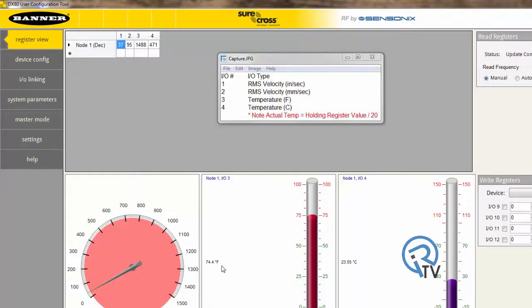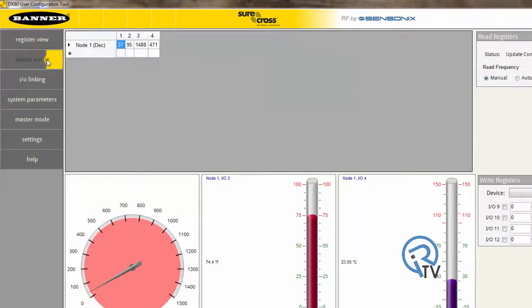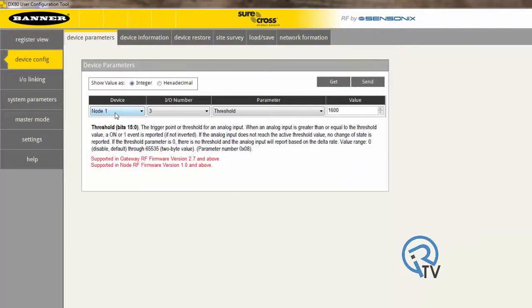Let's see how to set up a limit using the Fahrenheit as an example. Press device configuration. Device is node 1, IO number 3, and parameter of threshold. The value will be your desired temperature multiplied by 20. Finally, press send.